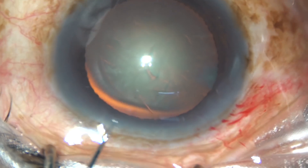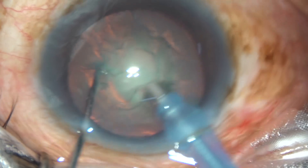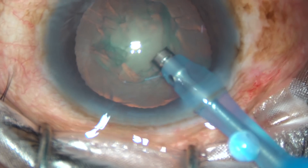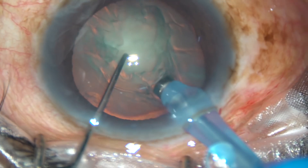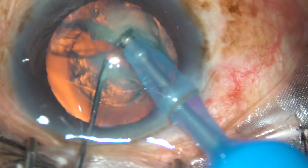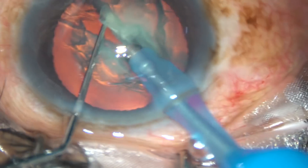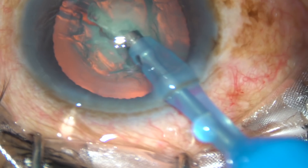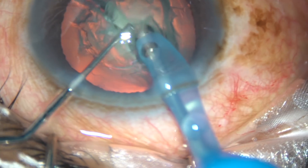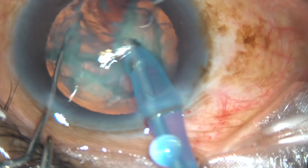The bevel is towards the nuclear mass. Some cortical matter has been removed. Now the bevel is turned towards the corneal endothelium. The tip is buried into the substance of the nucleus and the nucleus is chopped. Now, stay there for a few seconds so that fluid goes through this crack from center to periphery — you can see this is reverse hydro. Now, this is a chop towards 7 o'clock.